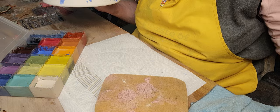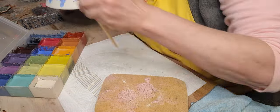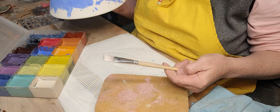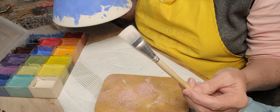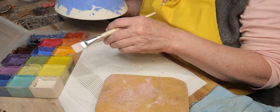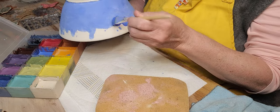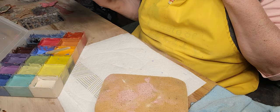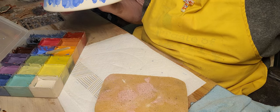Maybe I'll trade that one in for a wider one. This is just a cheap one I got at Hobby Lobby. I think I'm going to stay the same color, but add a little bit more — need a little bit of water here.